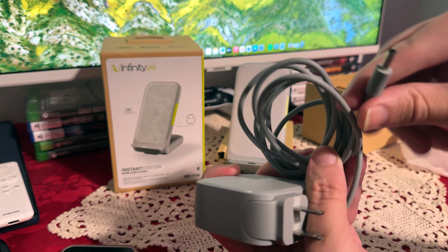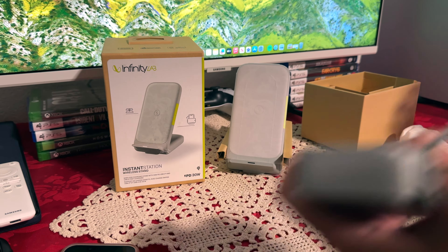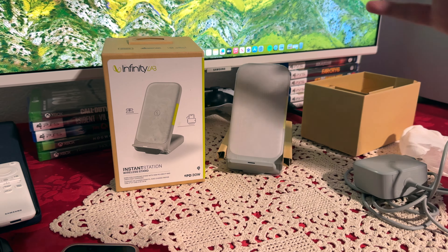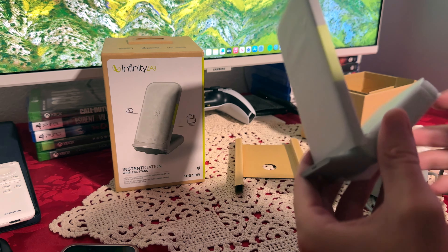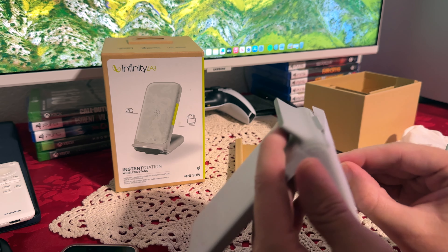This charger uses its own specific plug, so you can't really use anything else. Make sure you take care of this charger. Now let's check the main thing, which is the stand itself.